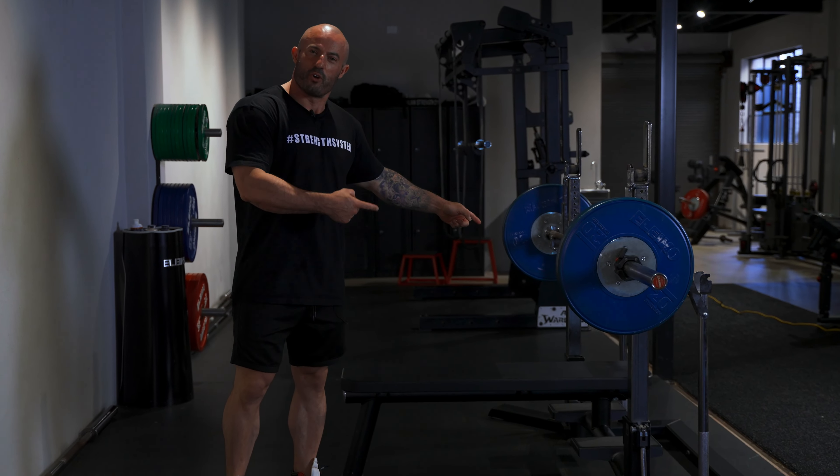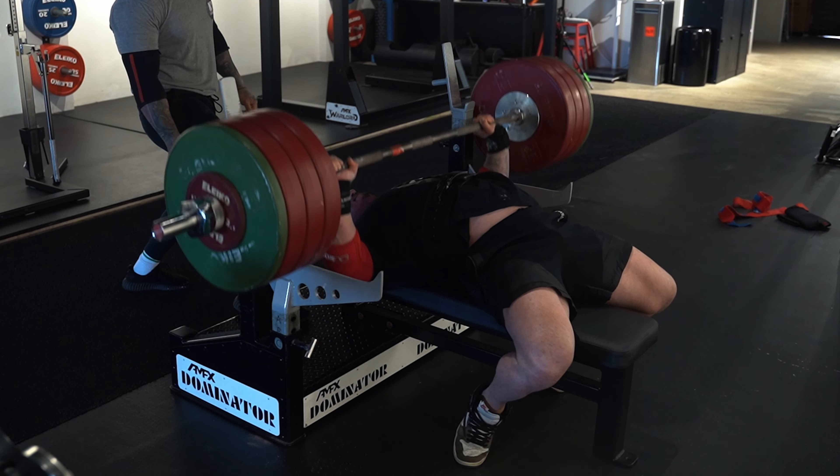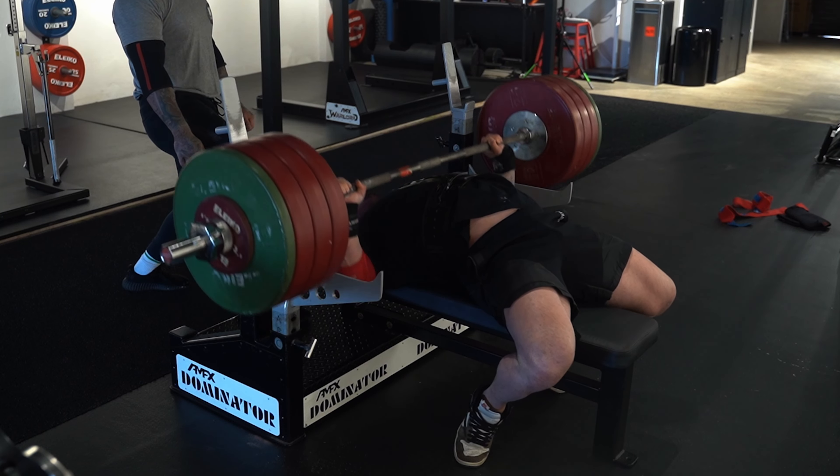Today we're going to talk about the king of all lifts, and that is the bench press. I'm going to teach you guys everything you need to know about bench press — how to build the most amount of muscle, which muscles you are going to be using, as well as how to shift the heaviest loads. I'm going to show you all the best techniques to do exactly that.